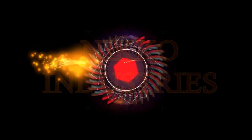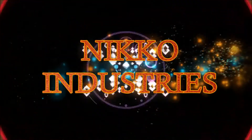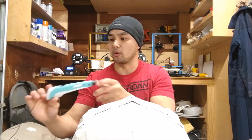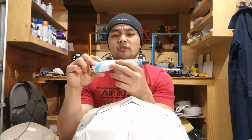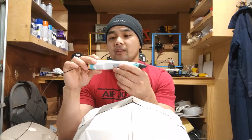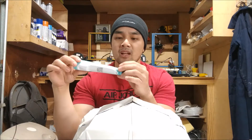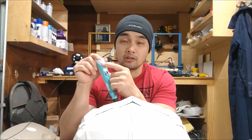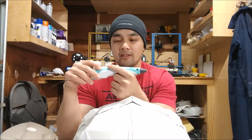Hey guys, what's up? So in this video what we're going to be teaching you is how to weld with a 3D pen. In my last video we did a review of this 3D pen — it's by Kanbor. I think it's just rebranded because I've seen pens like this with different names, so they just put a different name on it, but it's essentially the same thing.